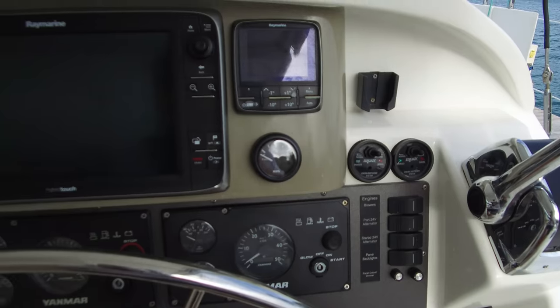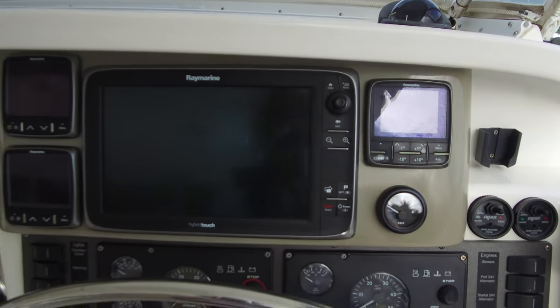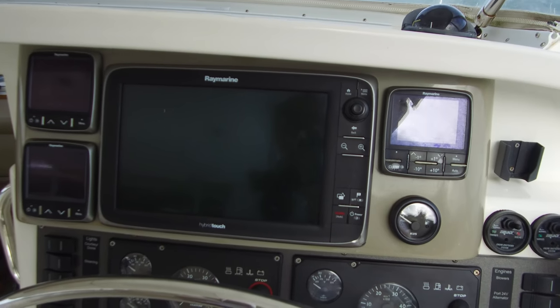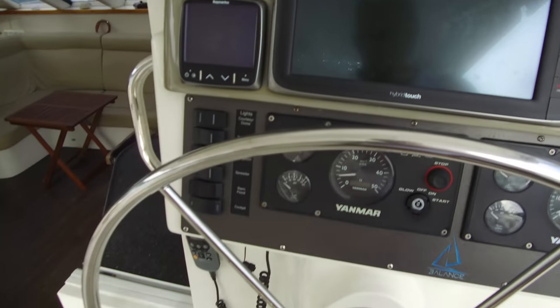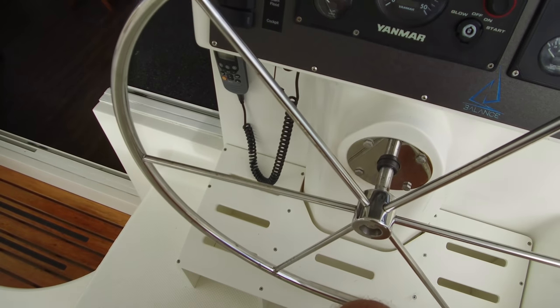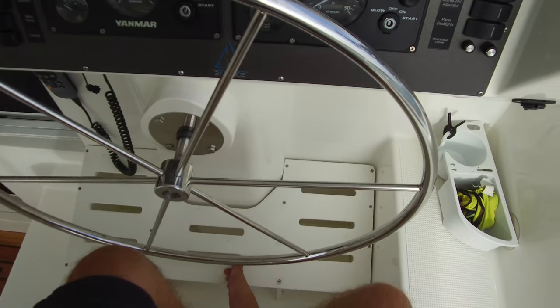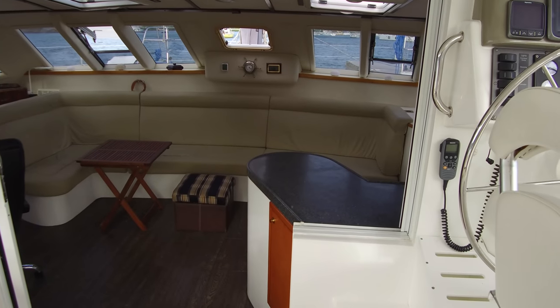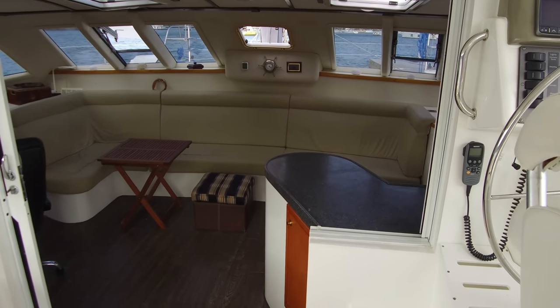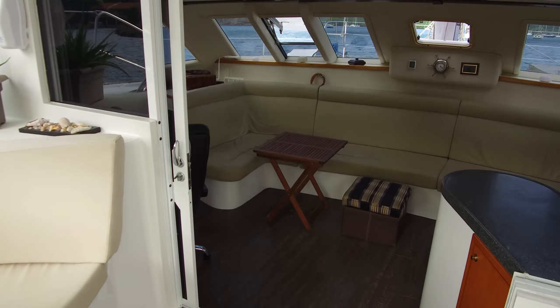Double depth sounders — this boat actually has a depth sounder in each hull. Makes keeping an eye on depth, makes sure it isn't different between the two, and if one goes out we've got a spare. Just looking down below here, there's our remote mic for the radio. Engine controls — everything really nice right from here. Taking a look into the saloon, this big nice opening here really ties the interior living space together with the exterior living space — makes it just one nice big area.